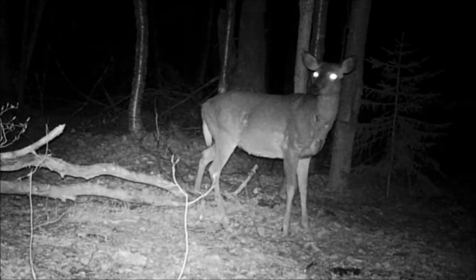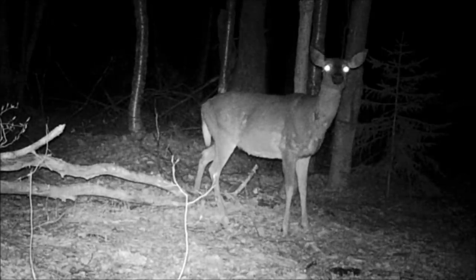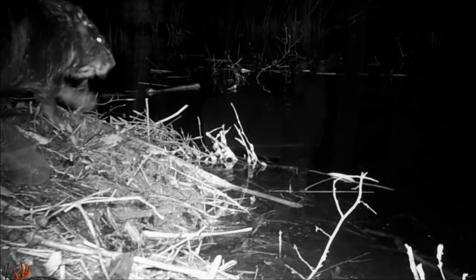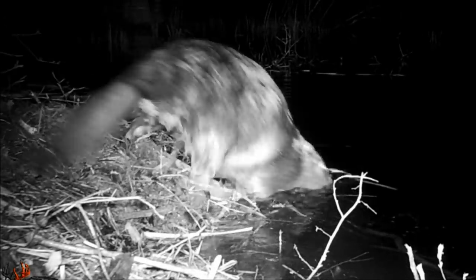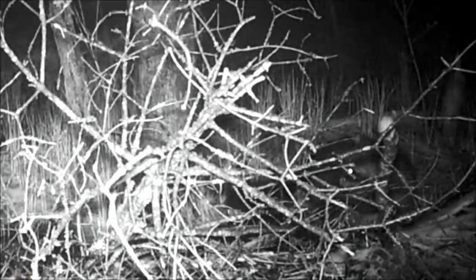There's another deer curious about that red light on the camera, so she's sniffing the wind trying to identify her intruder. There's the beaver again, being busy as he should — creating a habitat for everyone to enjoy. I know I surely do. I'm grateful he decided to call this place home.